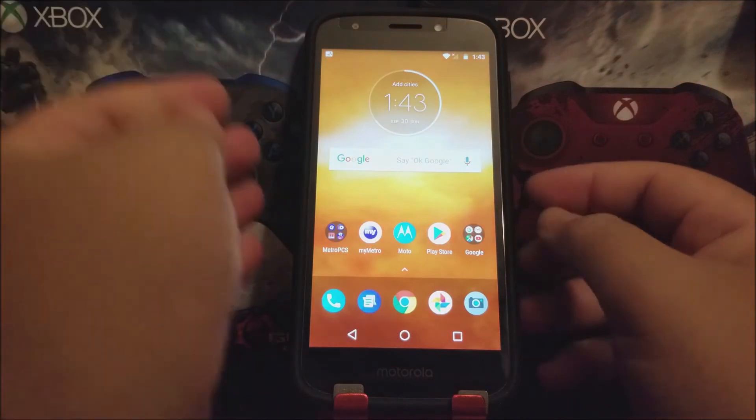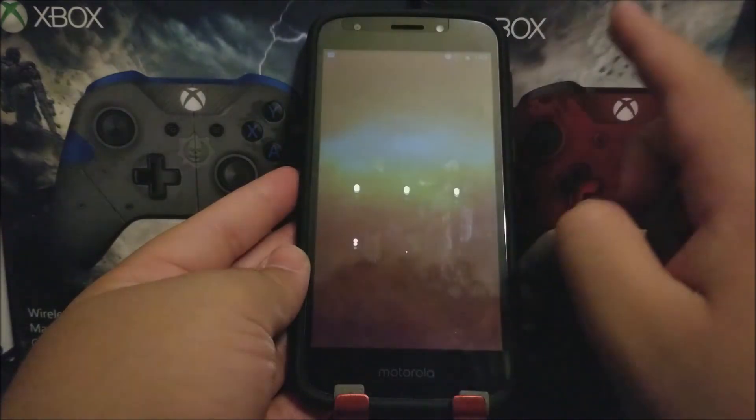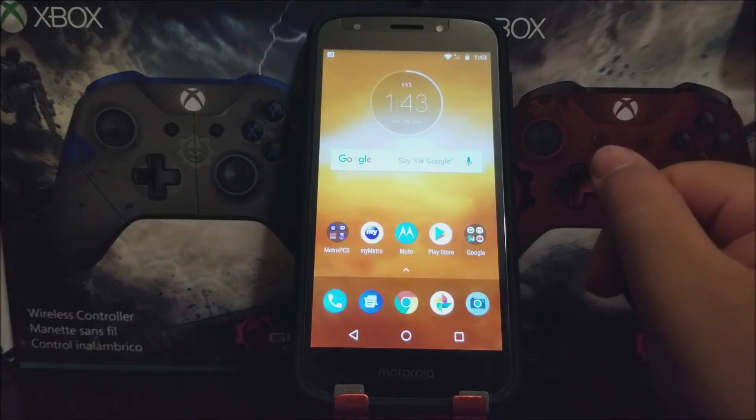Now we can go out to the home screen and lock the device. When we press the power button again and would like to unlock the device, we need to draw the pattern in order to gain access to the device, as you can see there.